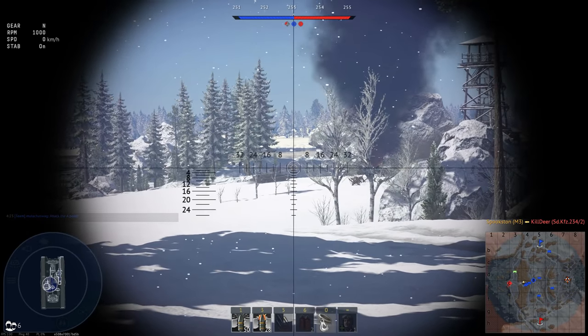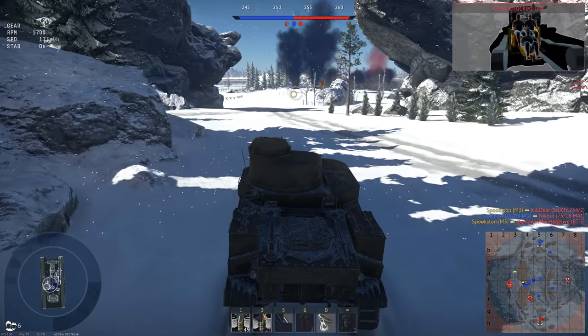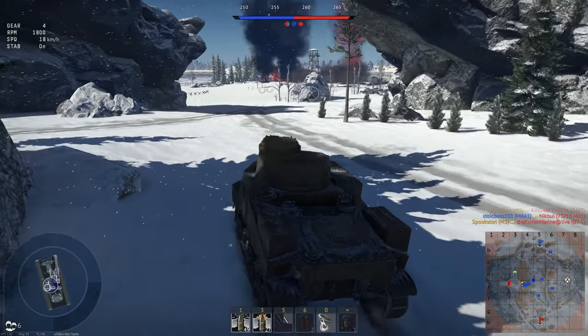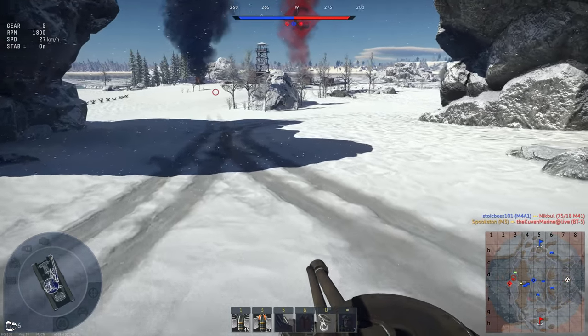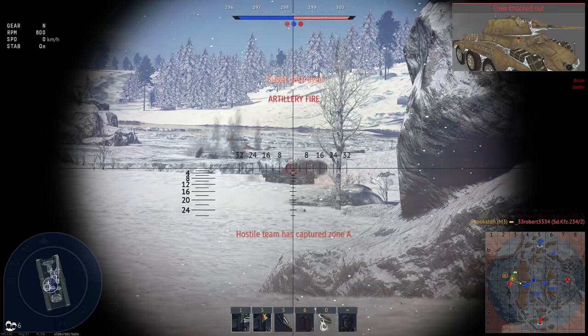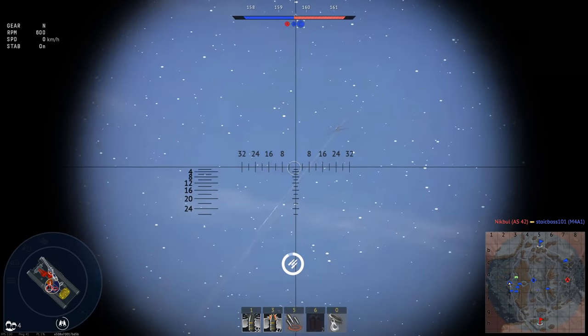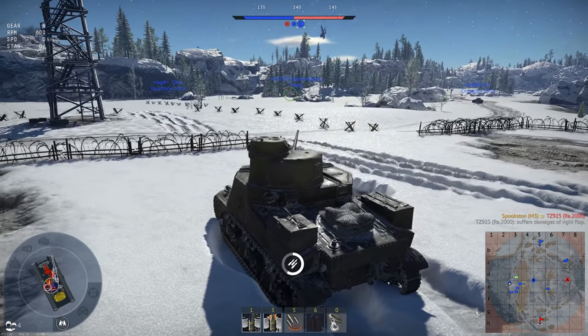With the 75mm, the M3 could outrange the short-barrel Panzer III's and IV's that were being used by German forces in Africa. At that point, the most common tank gun the British had was the two-pounder, so you can imagine what a shock the 75mm was. Not only that, but the highly effective HE shell fired by the 75mm gave Allied tank crews a way of thoroughly dispatching enemy anti-tank guns.